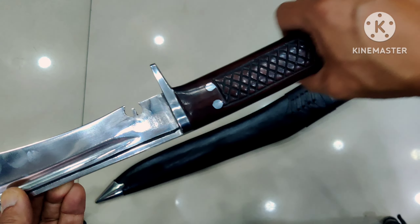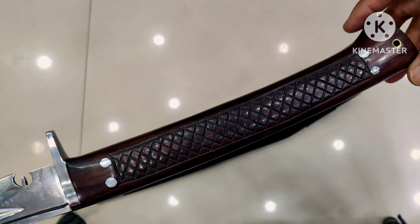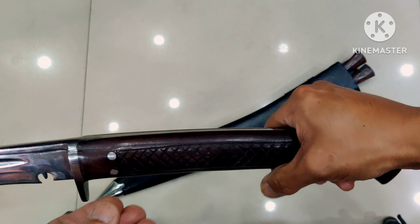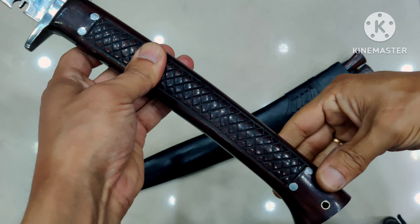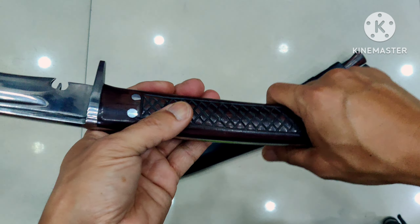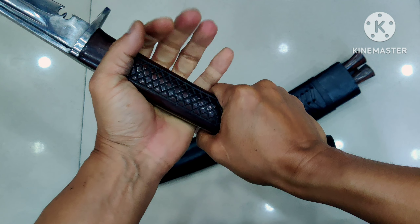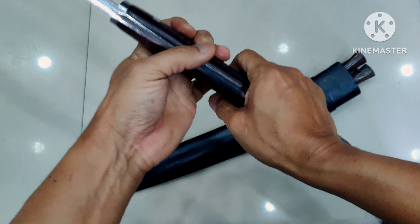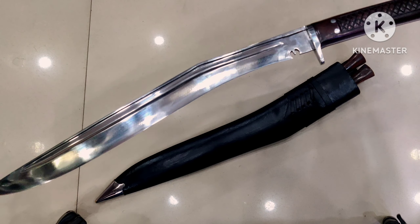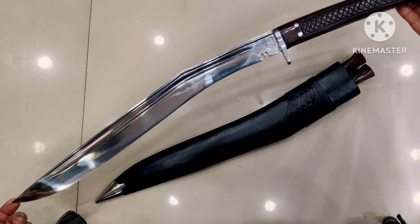The guard blocks your hand from going against the blade — a good thing to have. You've got the beautiful Indian rosewood handle, and the wood is engraved so beautifully so you can maintain your grip. The engraving is done on both sides. You have full tang construction, and with the 10-inch long handle you can maintain a double-handed grip — that is the main attraction of this Siru Talwar blade.